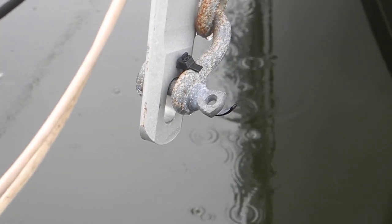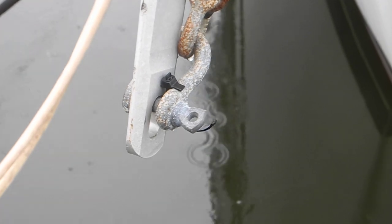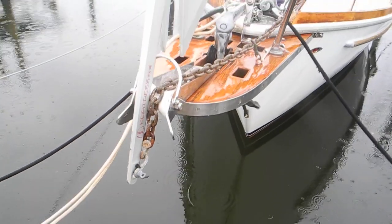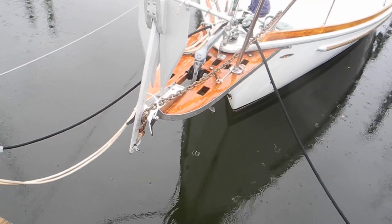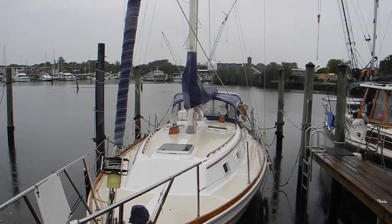So if that shackle's not rusted shut, it may come unscrewed. And if that shackle pin unscrews, you may lose the anchor if you're depending on it to hold the boat in place overnight. If you want to learn more about anchoring, mousing shackles, or seizing shackles, check out our DVDs — or just remember: ask Captain Chris.